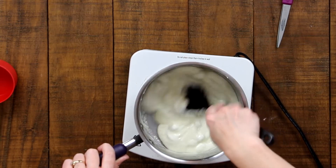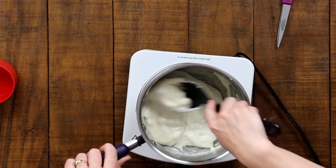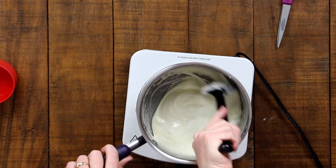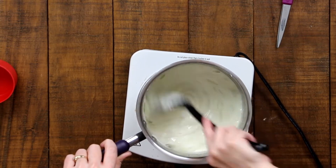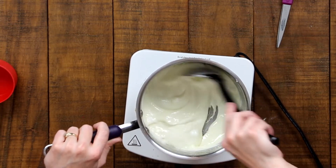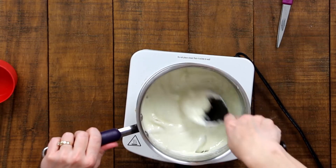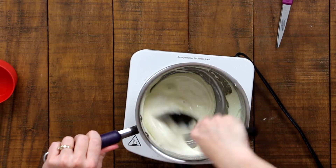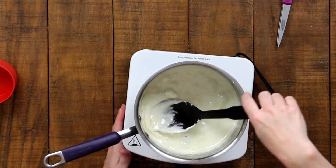It takes a little while to get started, but once it gets going it goes pretty quickly. You can see there are still lumps of marshmallows, so keep stirring until those are mostly gone — be very careful to keep your hands away from the hot parts. Once your marshmallow and butter are fully melted together, turn off your heat completely.